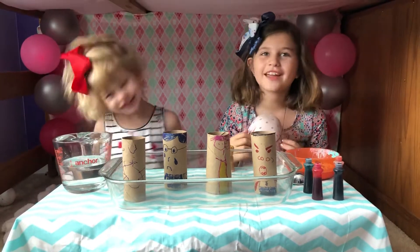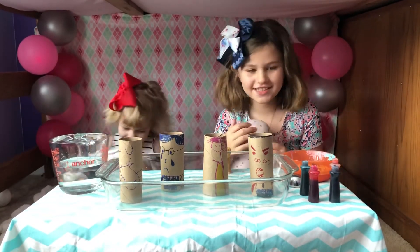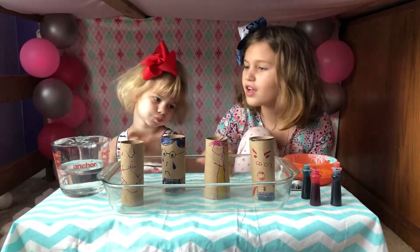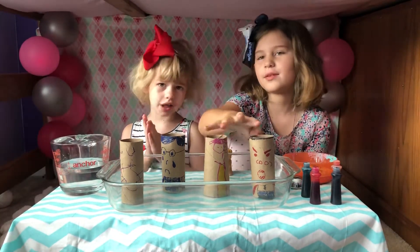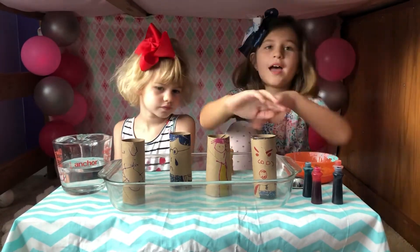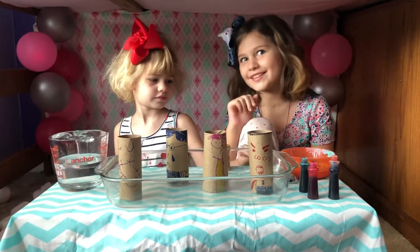Hey guys! It's me and Kay, watermelon baby. Today we're going to do a science experiment with baking soda. All you need is baking soda, a bowl, one cup of vinegar, make sure you have a grown-up, and toilet paper rolls — four of them — and pointed-out markers. You can draw whatever feeling you want. Make sure you have adult supervision, because this is about to get messy.